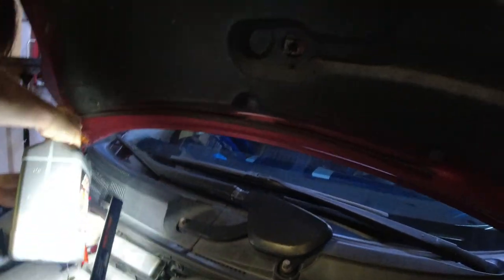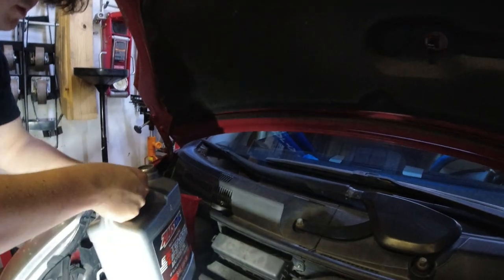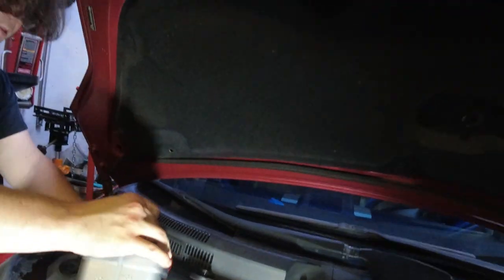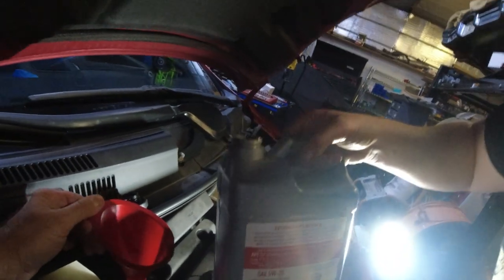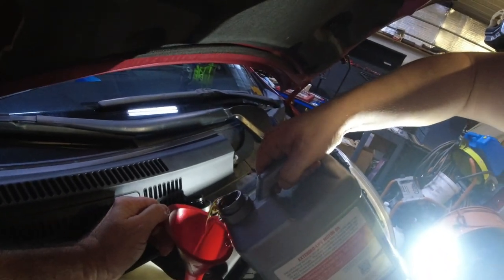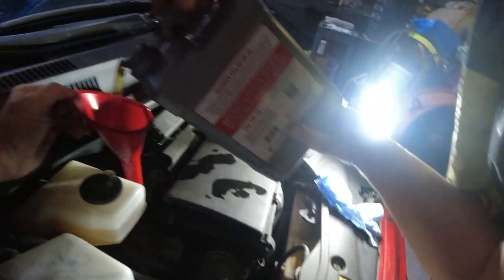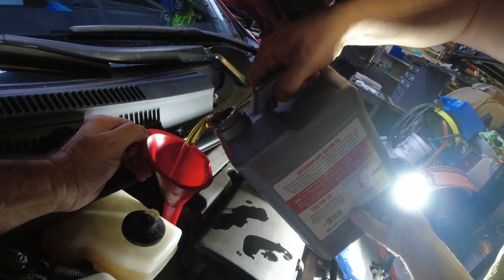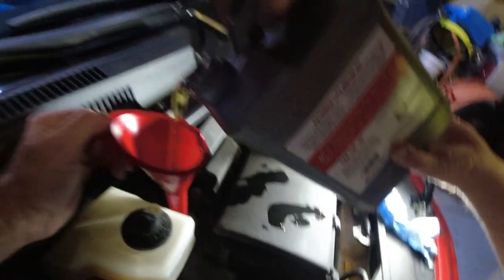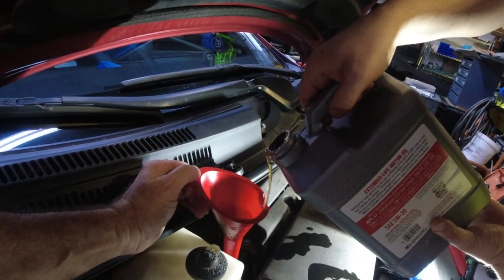Why is it dripping? Hold on, stop. How's it dripping here? Get a hand on the bottom of that thing. Go back up - back your thing up, don't stop. It's still dripping. Oh, your valve cover - slow down, slow down.